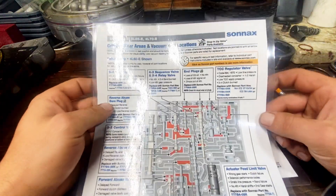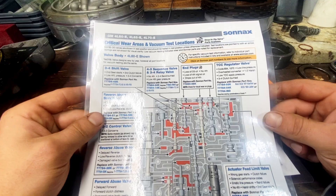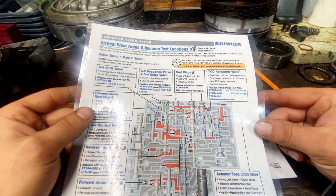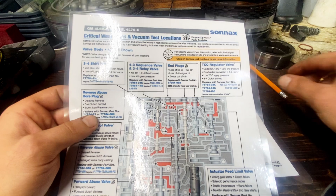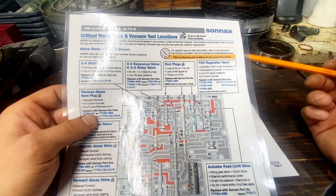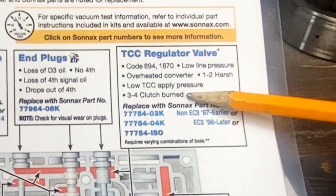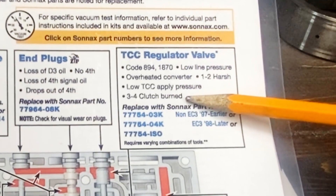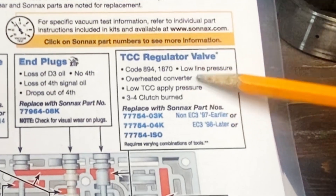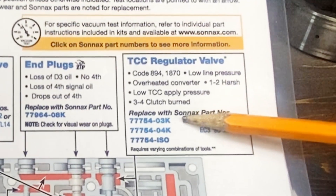So let's look at our diagram here. This is a Sonax chart — you can download this for free, I'll include a link — and I'd suggest you laminate it. We can see right here our TCC regulator valve. One of the symptoms of this failing is the 3-4 clutch pack being burnt. So there's already one component that can cause that to be burnt without any of the hard parts being bad.